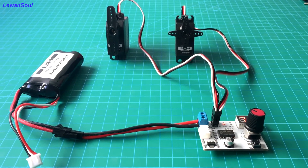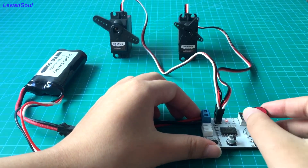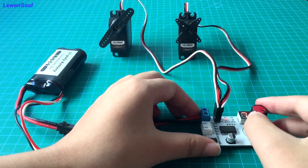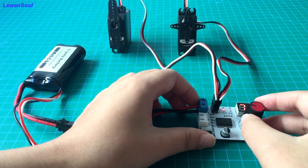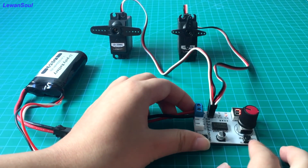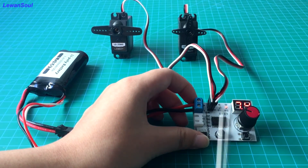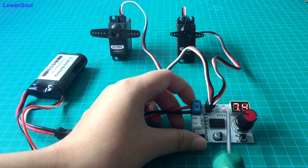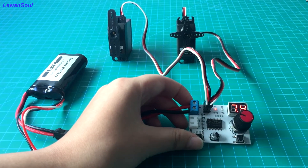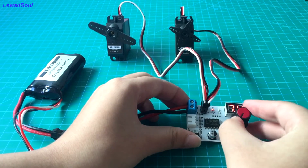Now we can twist this knob to see how it works. You can see clearly the rotation angle of this servo is 120 degrees, and it moves very smoothly, so the servo is normal. Now if we press this button, you can see two servos return to the original position — we call it the middle position. When you press this button, you can see the light is on in this position. If you press this button again, the light transfers to this position, so that you can move the servo by twisting this knob.